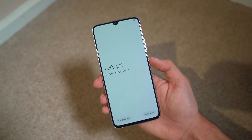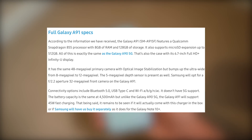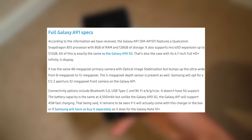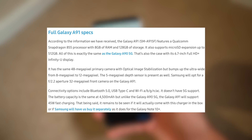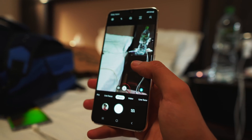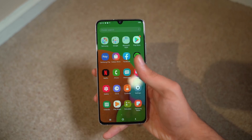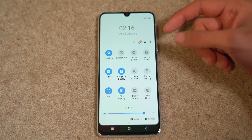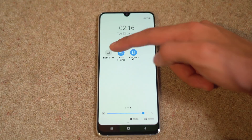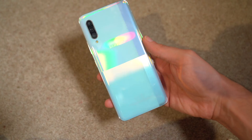Samsung also has one more flagship Galaxy A lineup device coming up — the A91. Via sammovil.com, we got confirmation of its specifications: it's going to feature the Snapdragon 855 processor with 8GB of RAM. It will be very similar to the A9 5G in terms of design and overall features, with the exceptions being more RAM, faster 45W charging, and Android 10 right out of the box. This could actually be the first Samsung phone to ship with Android 10.0 out of the box, and if that's the case it might not come this year — most likely towards the end of the year.